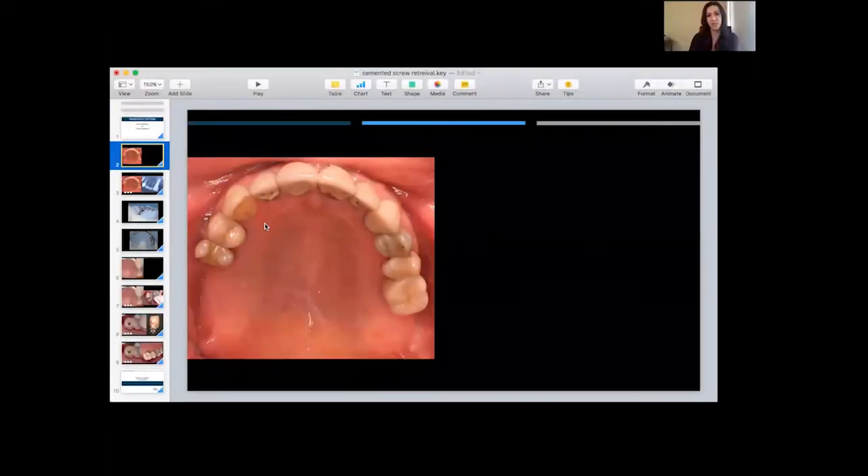The patient presents with a loose crown that's cemented on a custom abutment on the 2-6. The patient had the crown inserted about five years prior and came in with the complaint of a loose crown. The first thing we want to do is gain the history, try to understand what implant system they used — all the typical things that you would normally get from the patient.